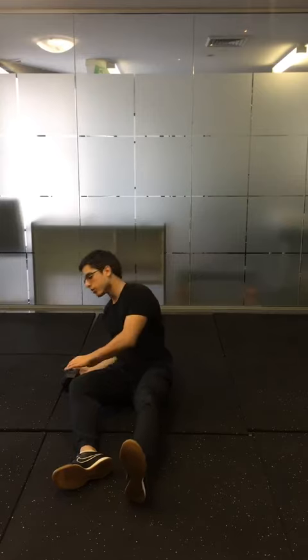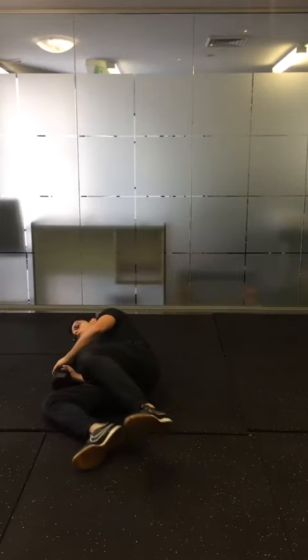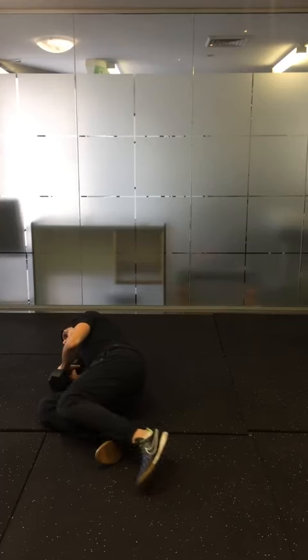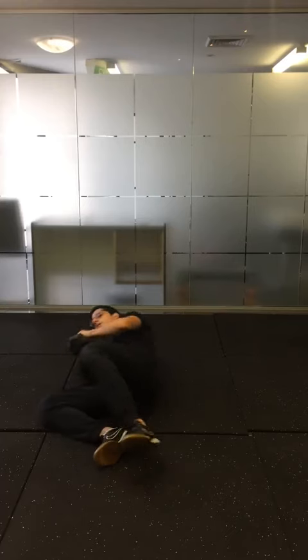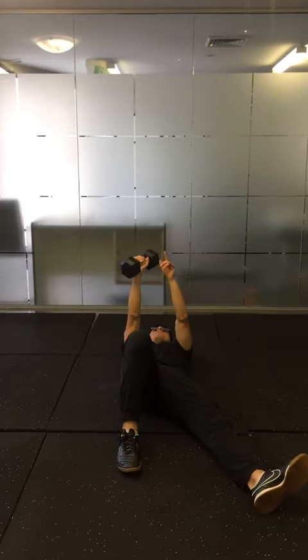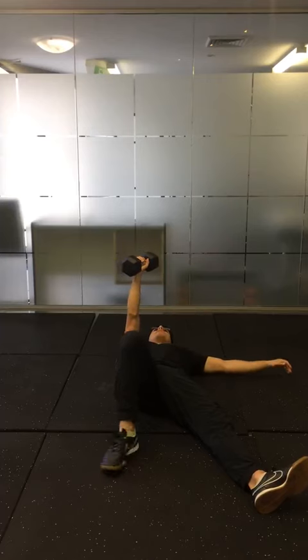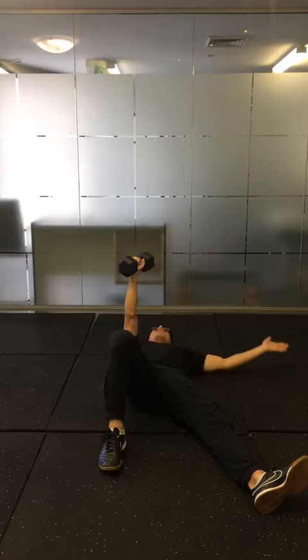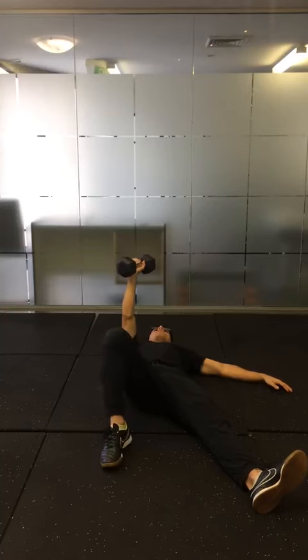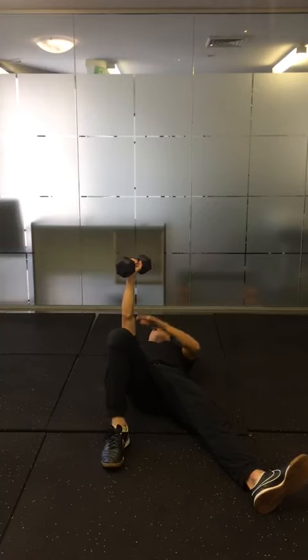Turkish get up. Starting on your side, holding on to a dumbbell or preferably a kettlebell close to you, then roll over, punching the dumbbell or kettlebell up to the ceiling so the arm is straight and stays perpendicular to the ground the whole movement. The other arm is out at 45 degrees and the knee on the same side as the weight is bent.